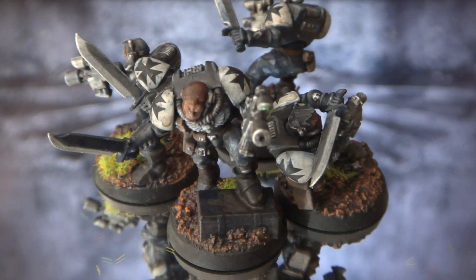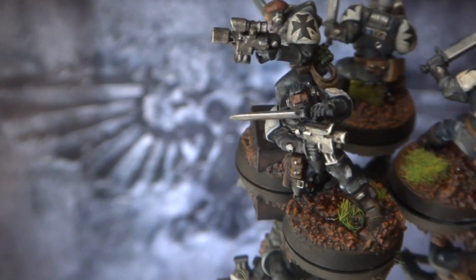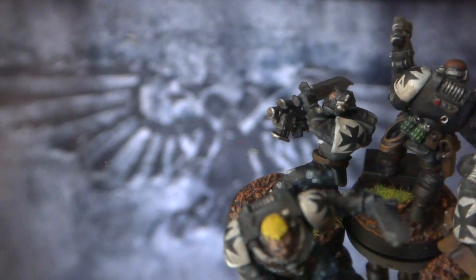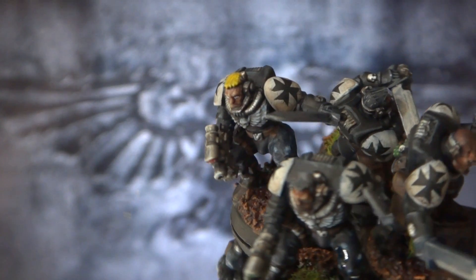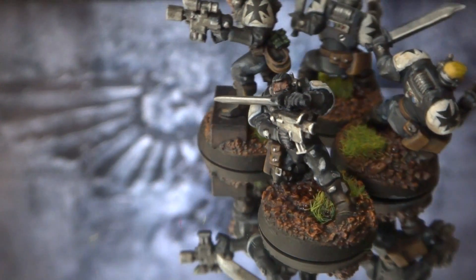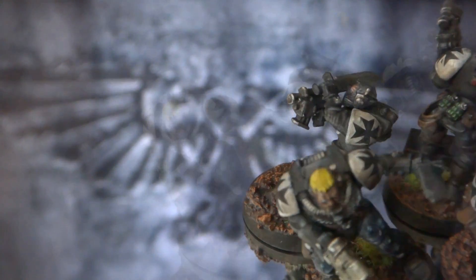Hey guys, showing you some more neophytes — always good for Black Templar, especially regarding the rumors. This is going to be a showcase of these four new neophytes I did, plus a quick channel update. I haven't done one in a while, so I want to get some news out front.